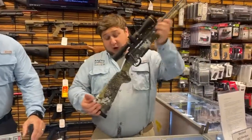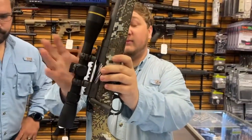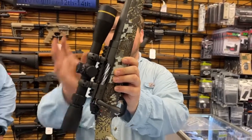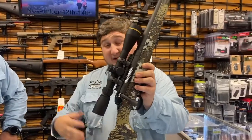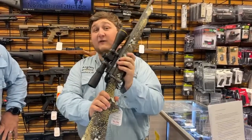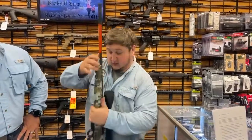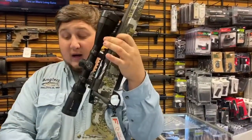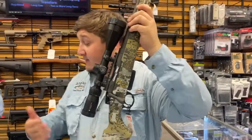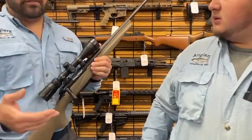We also have the Momentum Elite paired with a Leupold scope — that's the 350 Legend VX Freedom, which has a CDS dial made specifically for the 350 Legend cartridge. This combo is regularly $1,134 and will be on sale for $999. The Momentum Elite with the Vortex straight-wall scope is regularly $1,005 and on sale for $899. The regular Momentum combo, normally $735, will be $649 during the sale.